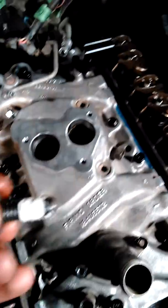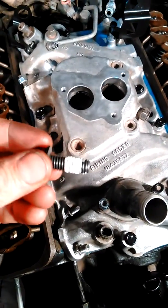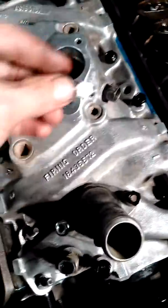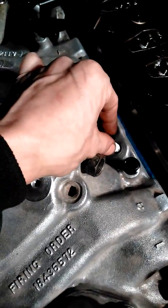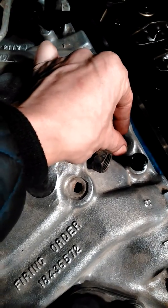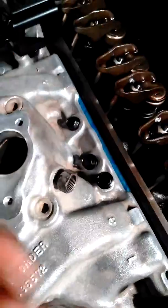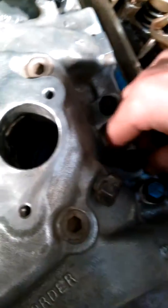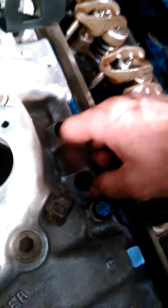Got my intake on, got all my bolts in, and put sealant on every one. Pretty much just line it up — bolt holes should be in the right spot and you should be able to just finger tighten them up.